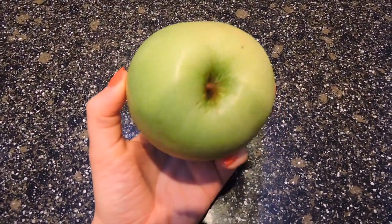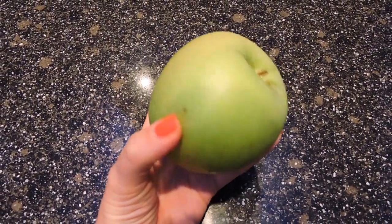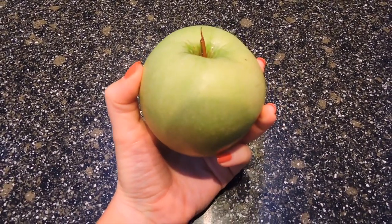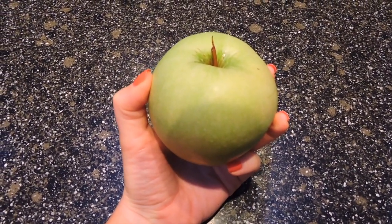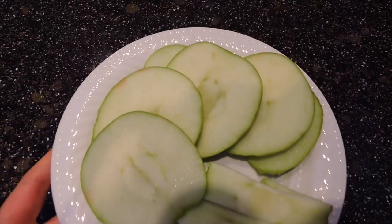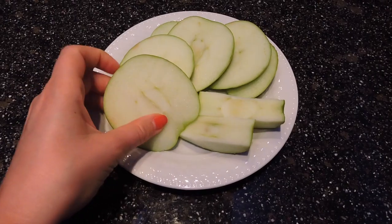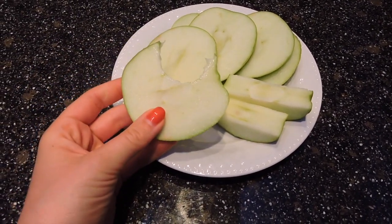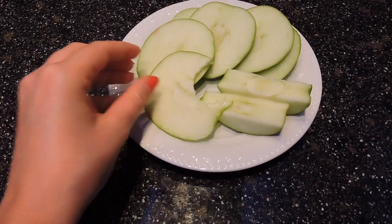As a snack today I enjoyed a Granny Smith apple that I got from Kilometer Zero — right from a farm we actually visited ourselves. I cut it up into little apple nachos, as I like to call them, because they're fun to snack on throughout the day. Green apples are that sour-sweet combo and just super satisfying.